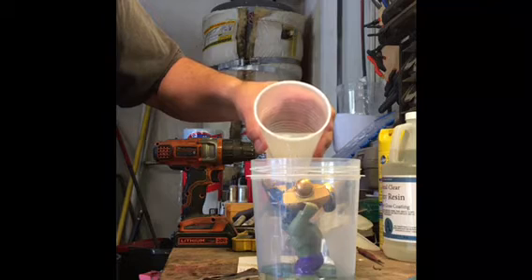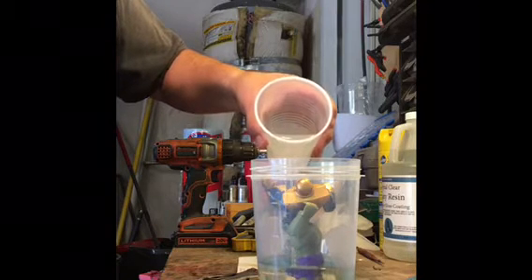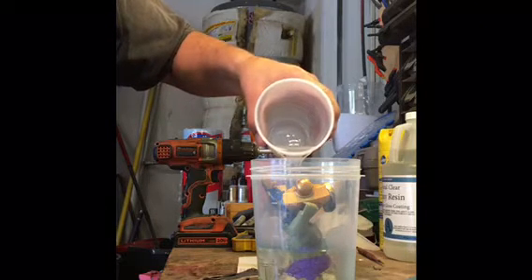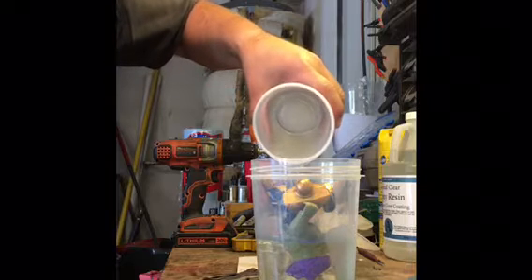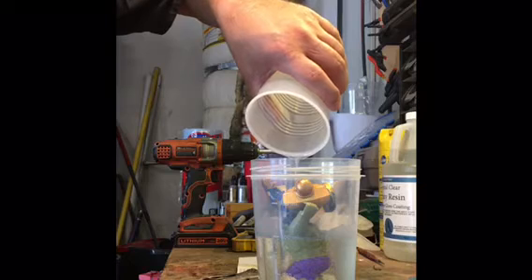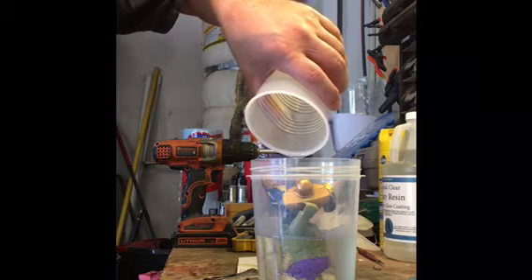If you pour it quickly, bubbles might get trapped. We're obviously going to have to do another pour because it's a large container and there's not enough resin. So now we're going to put it in the pressure pot — Harbor Freight tools, 79 bucks.